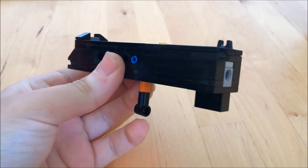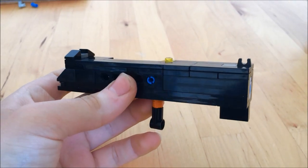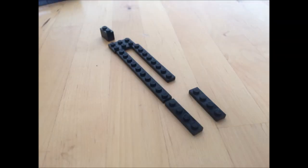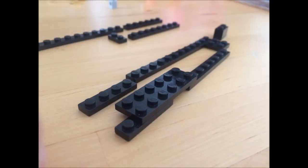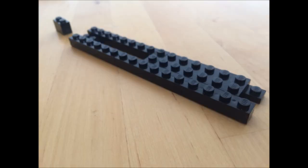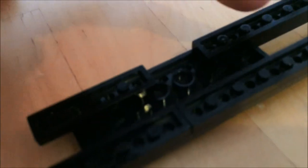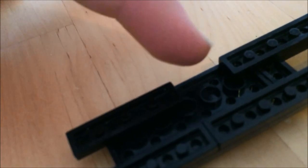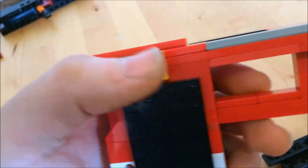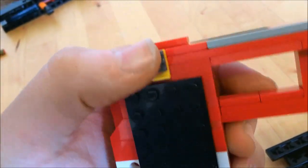Now we're going to show you how to build the fully black slide. When you make it here, make sure you leave a space — that way you'll leave it for a slide block, like so.